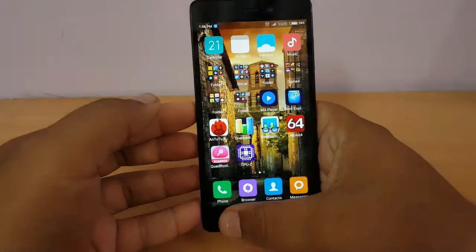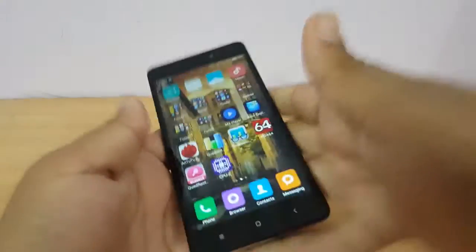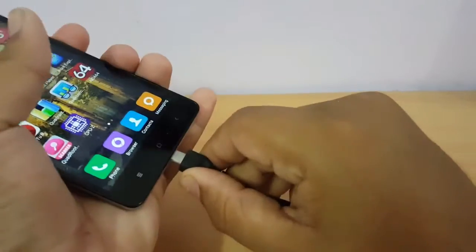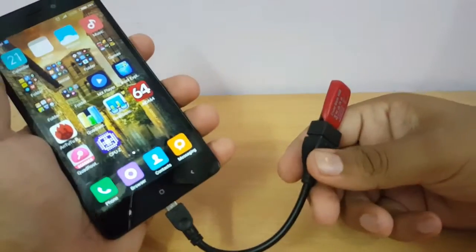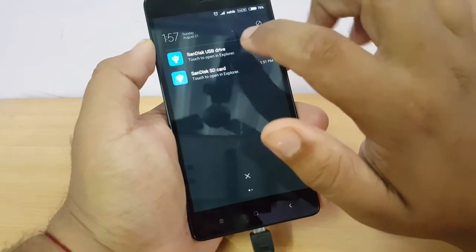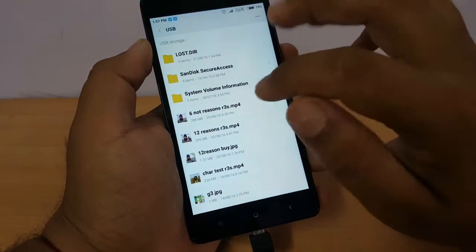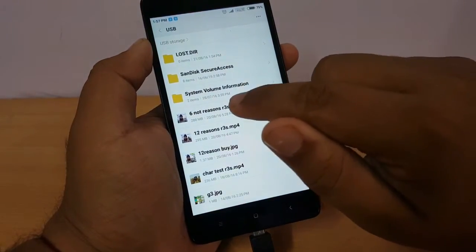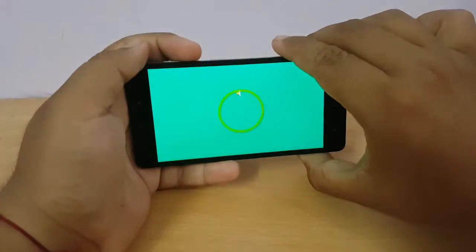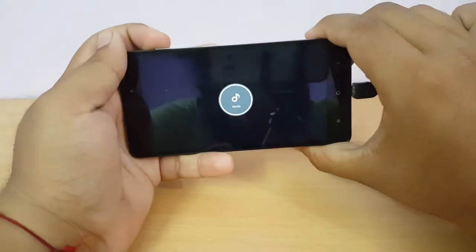Now we will check out the USB OTG support. I have a USB cable attached with a SanDisk pen drive and as you can see it has detected the SanDisk USB drive. Let's open it — these are videos I have already uploaded and I'll play one to show you. As you can see, it's working really nicely.